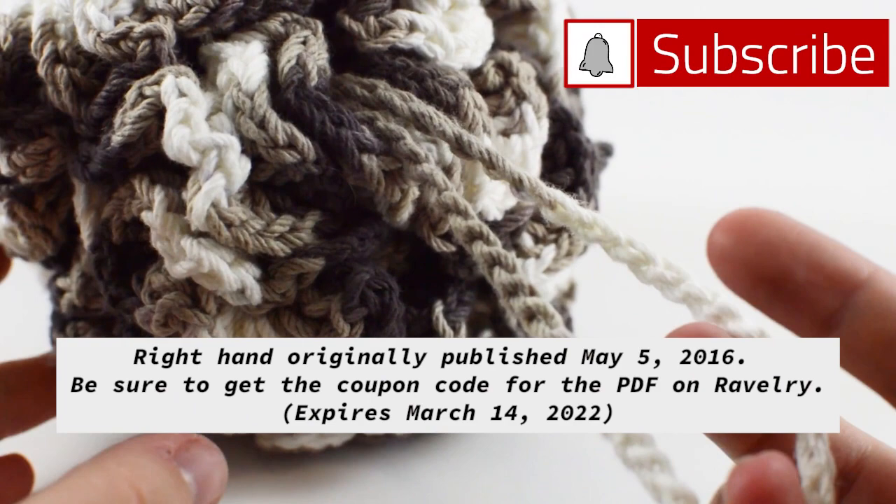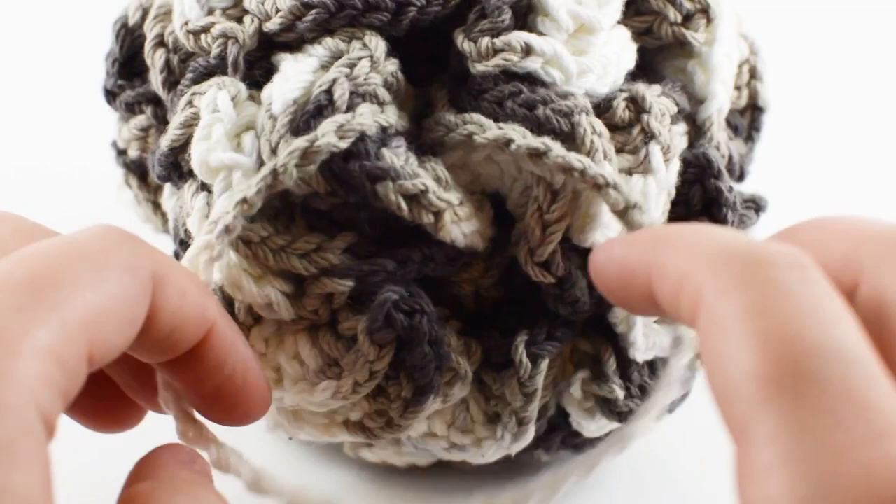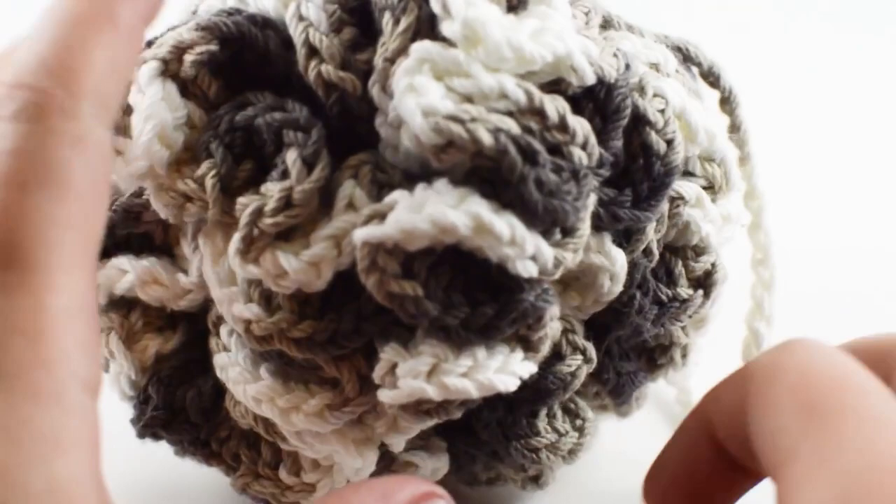Hey guys and welcome to KnitGrit. Today we're going to work on this really cute shower poof slash loofah thing that I was taught to do originally by some amazing women in a yarn shop in Pennsylvania. This is not my original design but I've seen it in lots of different places and this is just my variation on how to make this.